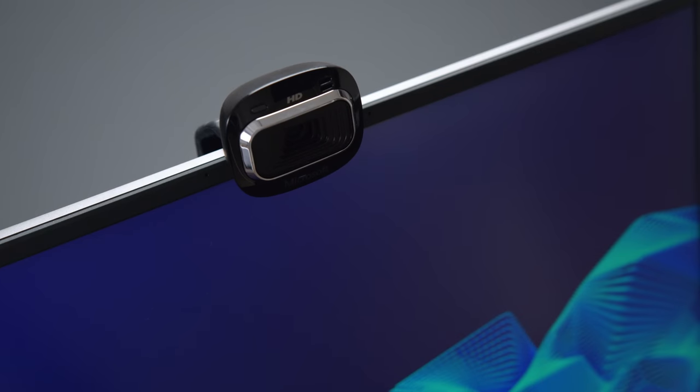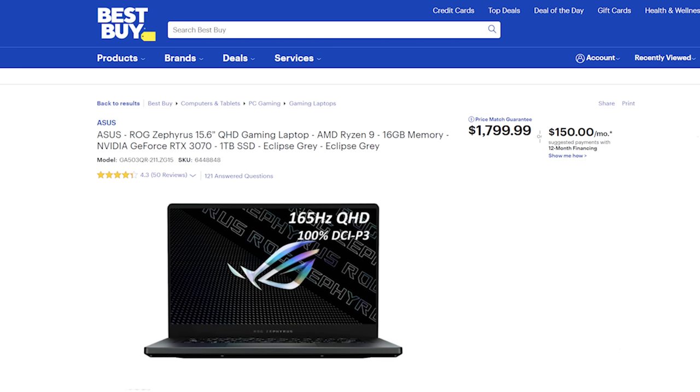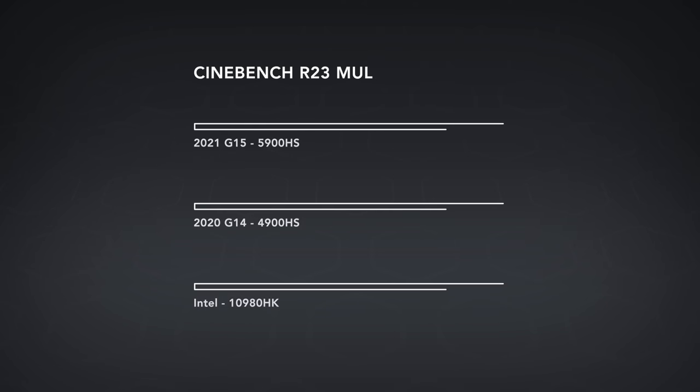But if you're someone who's highly dependent on video conferencing, you're going to have to get an external for sure. Let's talk about performance, because that is where the magic happens. The one I have here is the Best Buy configuration at $1,799, and it's really powerful.